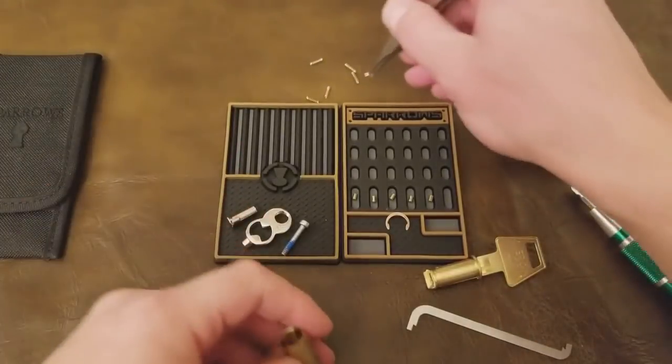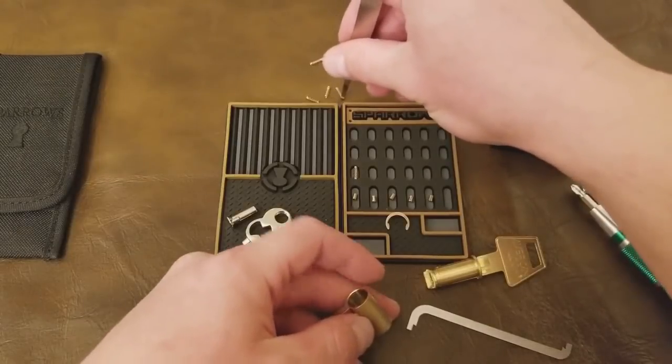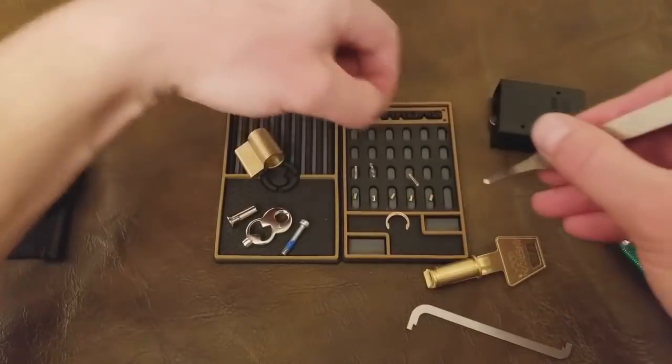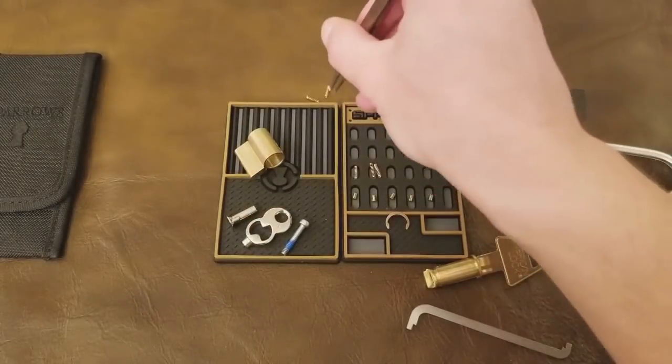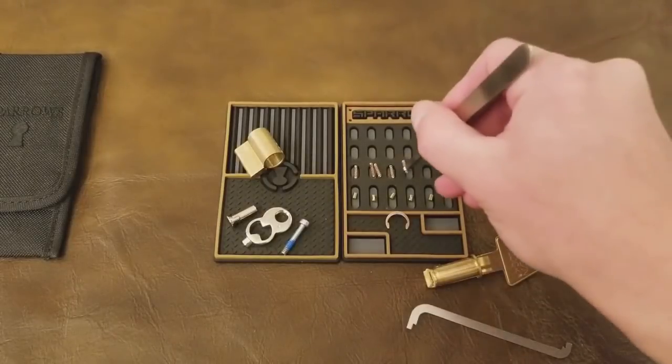— I also put the driver pins in the bottom row, then the springs in the middle, and then the key pins at the top, which really makes no logical sense. But that wasn't the point of this video. The point was to demonstrate that I could pick this lock, gut it, and put it back together.